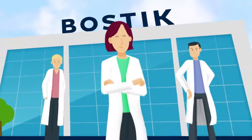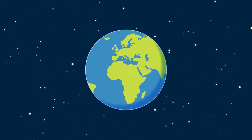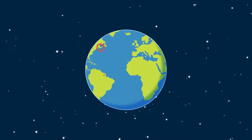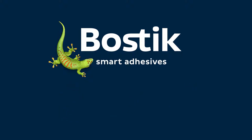Bostick, the smart partner at your side. By working with Bostick, you can rely on our dedicated specialist teams to support your business locally, regionally and all over the world. Bostick, the adhesive manufacturer recognized globally for quality, performance and innovation. Learn more about our solutions for the paper converting industry on www.bostick.com.